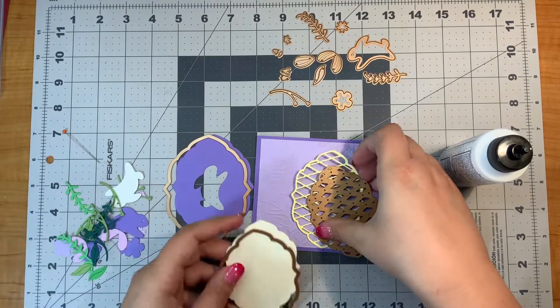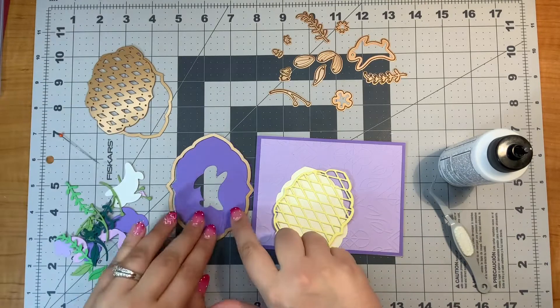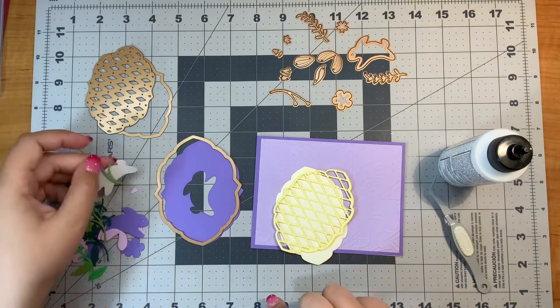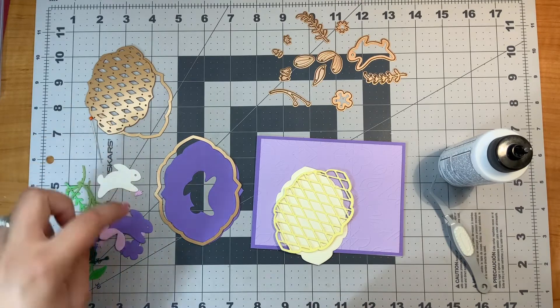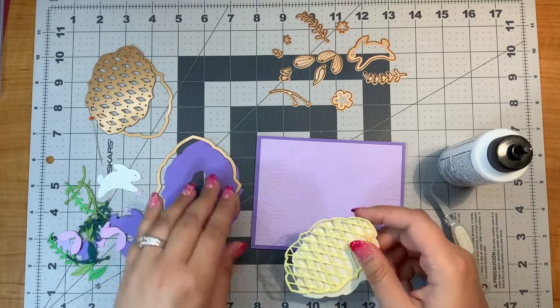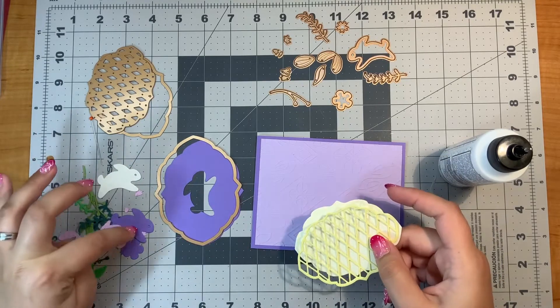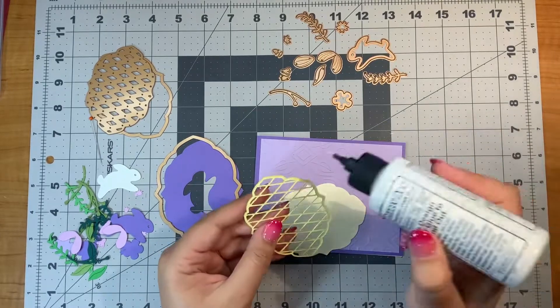And since I'm layering on the cream and yellow, I used this purple piece to cut out my bunny. I haven't decided what bunny I'm going to use yet — I don't know if I'm going to use the cream or the purple. So I cut out both just in case I change my mind.